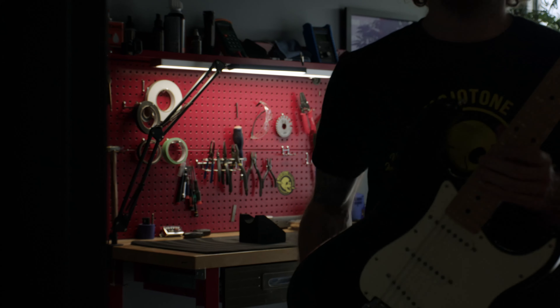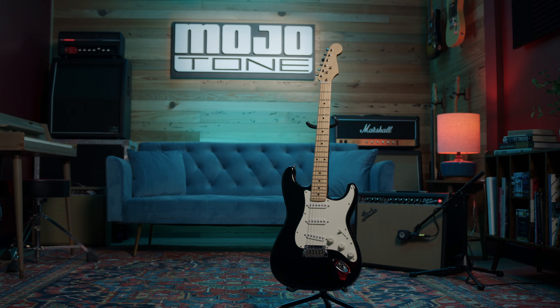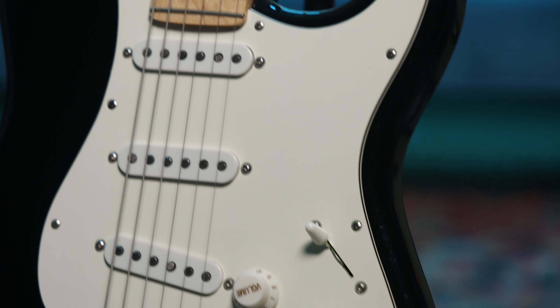We've just wrapped up the installation of our convertible solderless harness. It only took a few minutes, and we decided to go with the blender option. This lets you blend in the bridge or neck pickup in positions one or five, so let's take a listen to how that sounds.